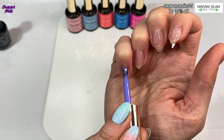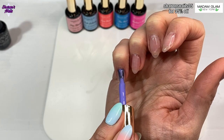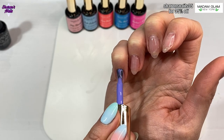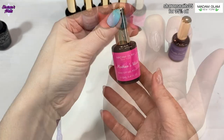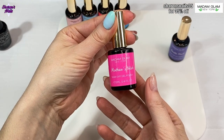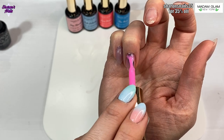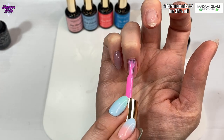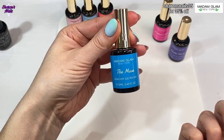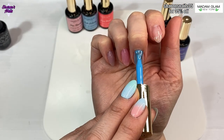These colors are quite sheer so you can't see them that well on the first coat. I'm using Gentle Touch, which is the purple, on the pinky, then Mother's Wish, which is the pink, on the ring finger, and then The Muse, which is the blue, on the middle finger. I could not decide which color I wanted so I thought I'm not wasting these colors - I'm putting them all on.